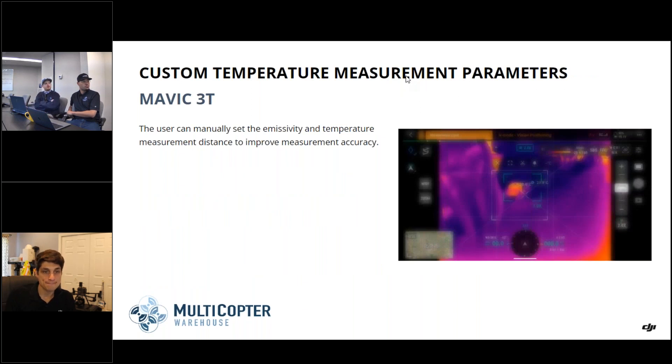The custom temperature measurement parameters update is also notable. With the Mavic 2 Enterprise Advanced, ISO-Therm wasn't built in with the custom temperature measurements initially. Now across all three lines — the M300 with all thermal payloads, the M30T, and the M3T — you should be able to set all of your ISO-Therms and set emissivity. This makes it very simple especially for search and rescue, or if you need to see whether something is running above a certain temperature.